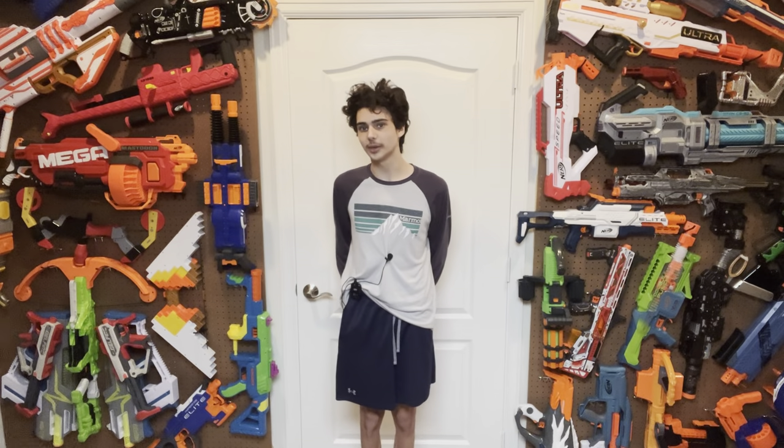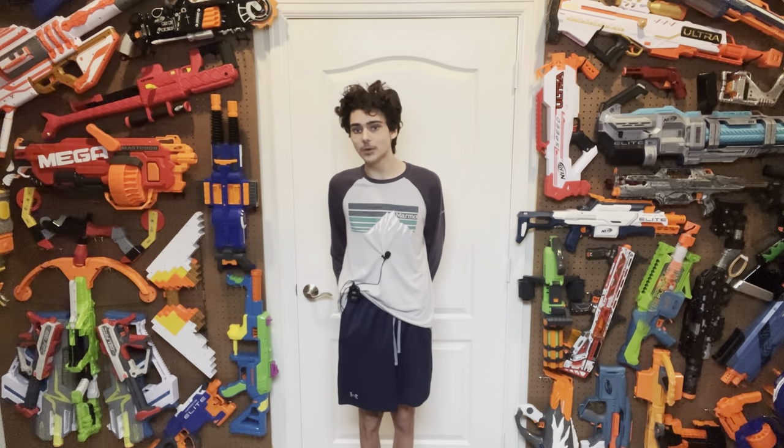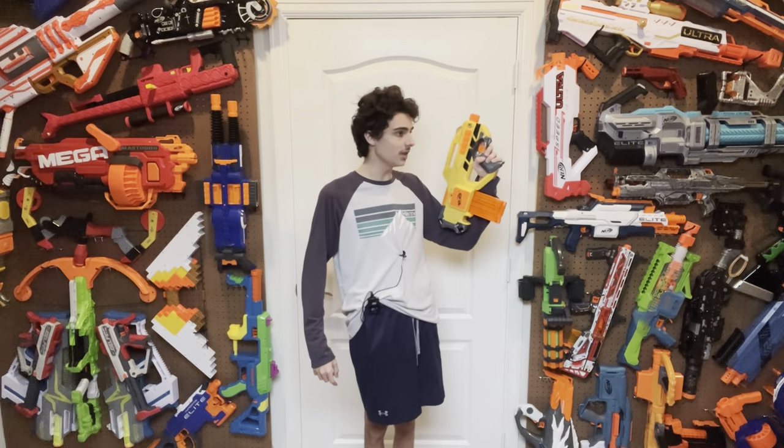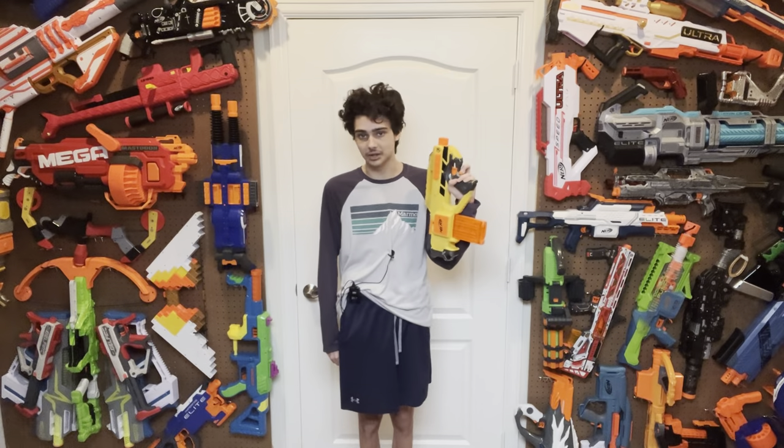Hi, welcome to Tessera's Nerf Room. Everybody likes to say that the Strife is one of the most important blasters ever released, and I will agree with that. I think the Strife is a very important release and it has stood up over the years. However, in my opinion, there is one that is more important than the Strife was when it came out, and that is the Raven. This blaster is quite possibly the most important blaster Nerf ever made, and today I'm going to explain why.